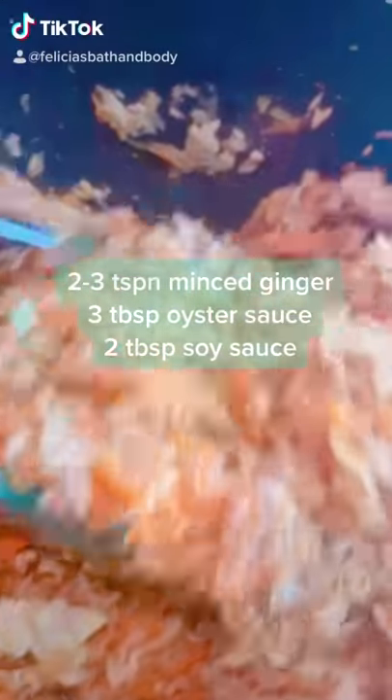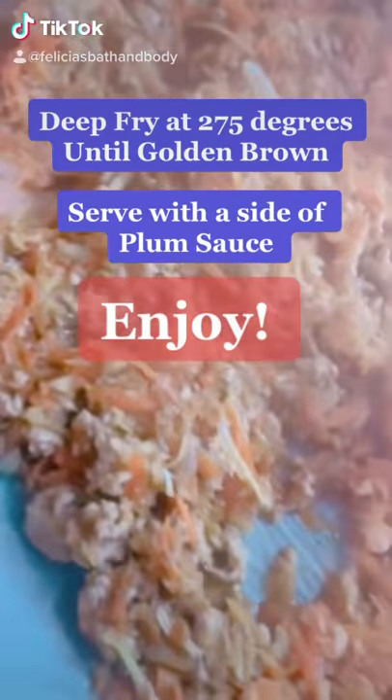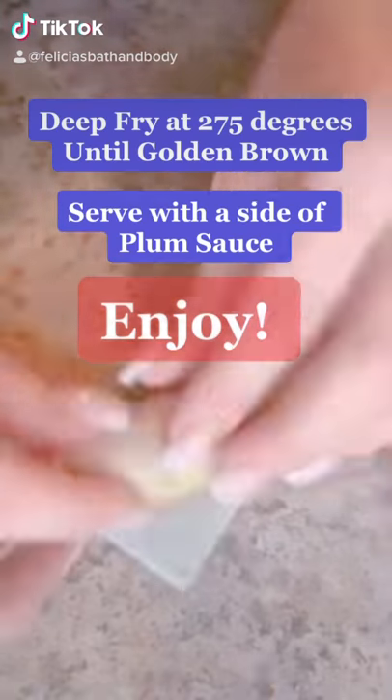Toss and mix very well until combined. Once you've noticed the cabbage and carrots are soft, lay flat on a cookie sheet in a thin layer to cool. This recipe should yield approximately 50 rolls.